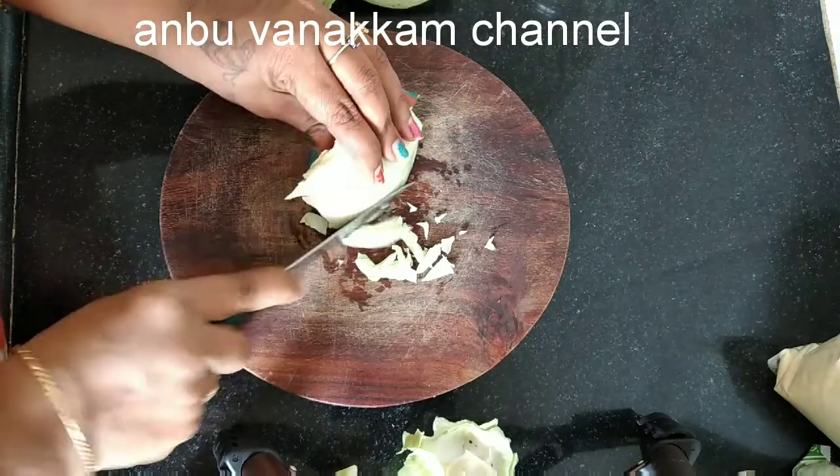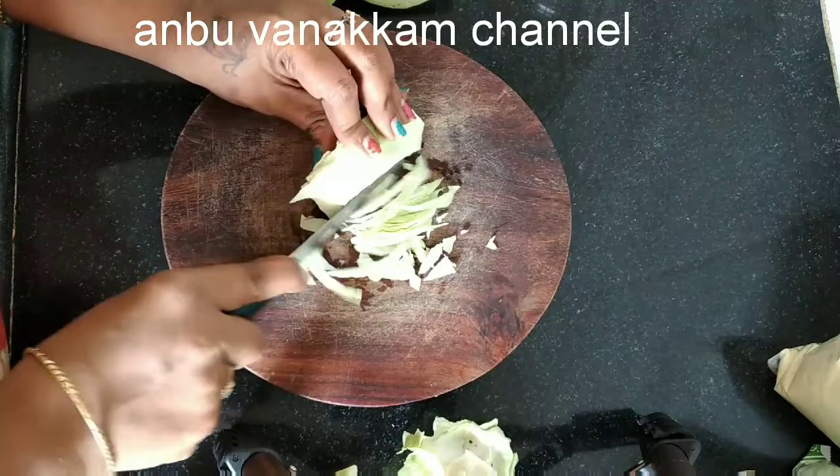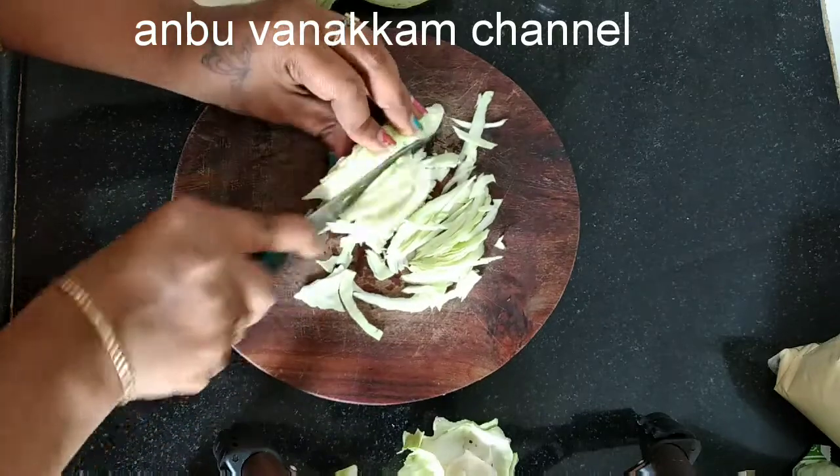Cut the garlic up in small pieces. Let the garlic cut and then cut the garlic into a small season. Cut the garlic and add a little taste.